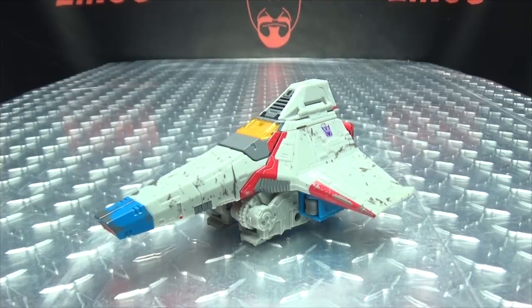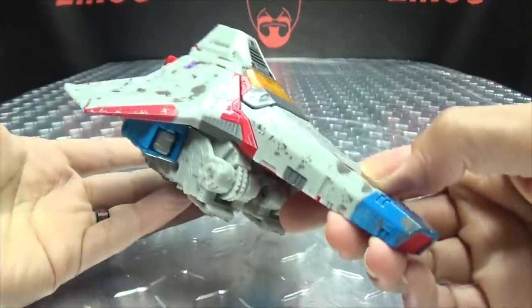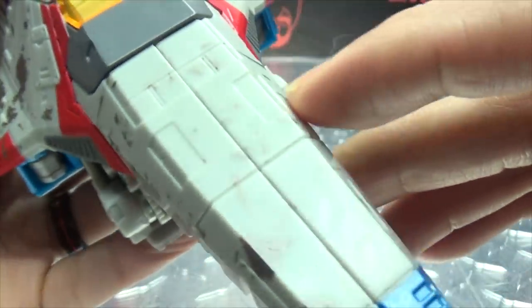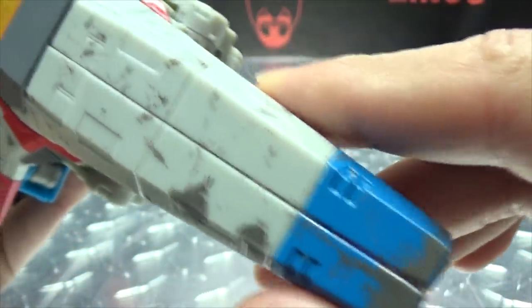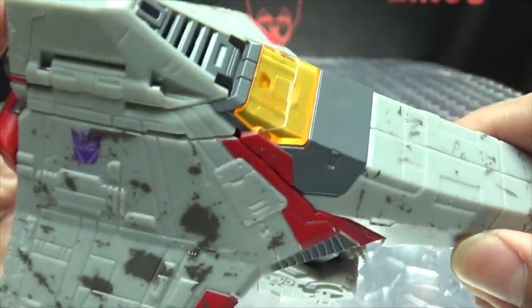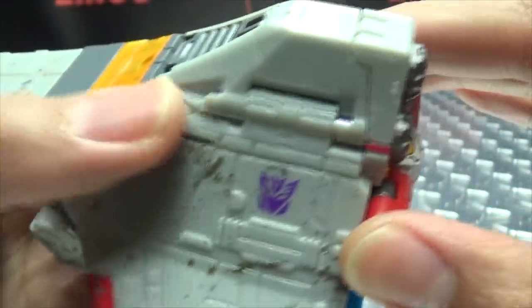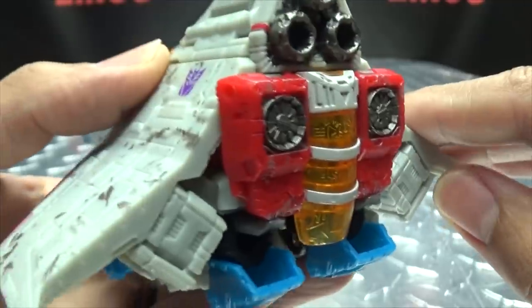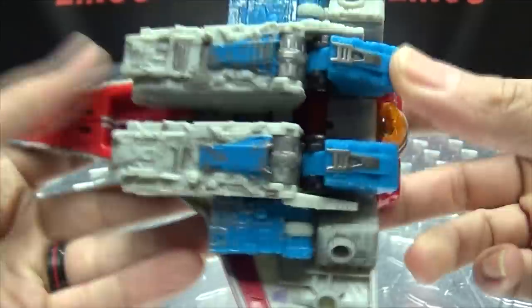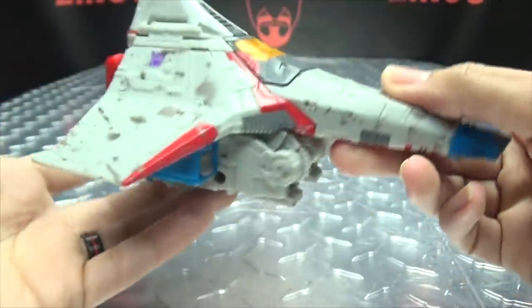Moving right along, we have Starscream. As you can see, he is in his old Tetrajet mode, which is pretty cool. Getting in closer to take a look at the details — we do have some nice multi-details throughout the jet. A lot of that battle-damaged paintwork going on there. It's a typical Starscream paint scheme: the gray, the blue, the red. You got some trans-clearant yellow plastic there for the cockpit section, Decepticon symbols on either side, thrusters on the back done in a gunmetal gray. You can see his faux chest piece just hanging out back there. Here's the top, and here's the bottom — Screamer's just kind of folded up under there. Not too shabby for what it's trying to accomplish.